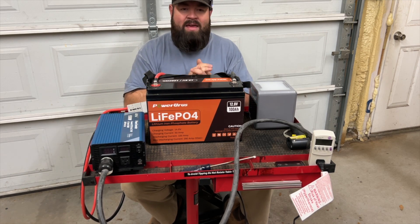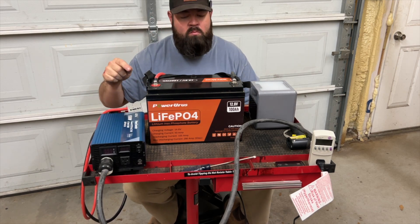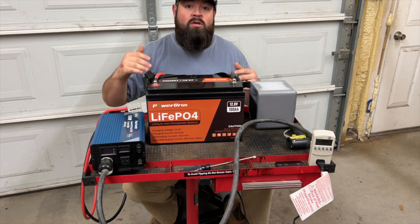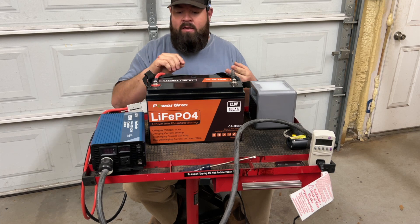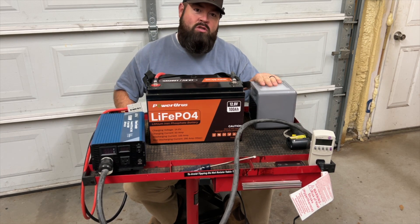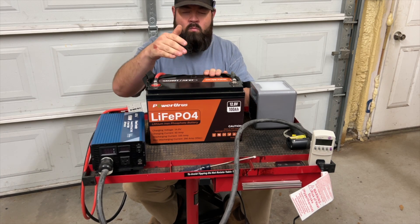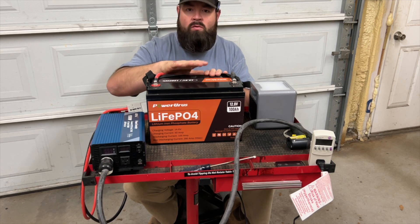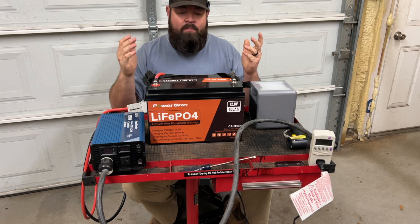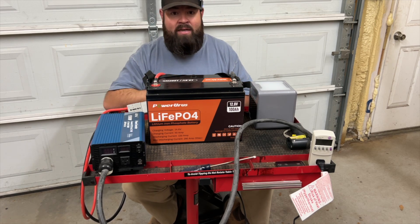I'm going to put links to the battery, the power inverter, the Handy Heater, and the kilowatt meter in the description below. All of these are easy to use and I showed you how everything works on today's video. I appreciate you watching. Like the video, leave a comment — tell me your opinions on this battery. Do you think we would have gotten more out of it if we used something that drew less amperage? What would you use one of these batteries for? I'm probably going to put this in one of my golf carts just for accessories, and I've got another one I'm going to hook up on a car trailer for a winch — that may be a video coming up as well. Don't forget to subscribe and click the bell notification. Until next time, we'll see y'all later.